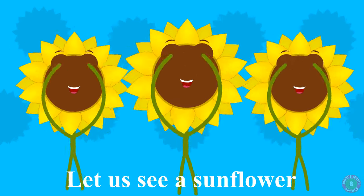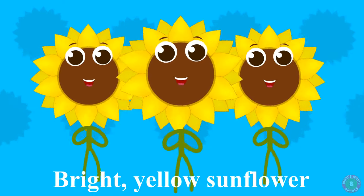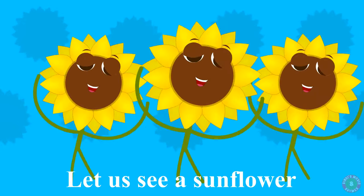Let us see a sunflower. Bright yellow sunflower, it is called a happy flower. Let us see a sunflower.